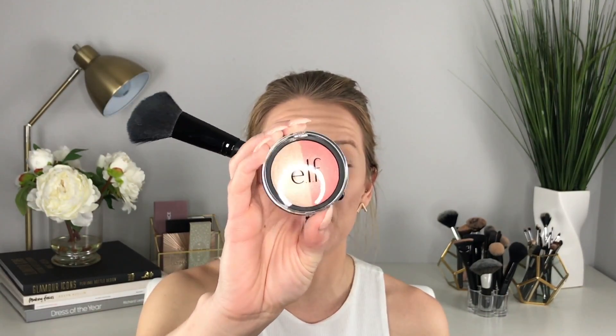Then I go under a little bit and that's about it for contouring. For blush I'm going to take this baked highlighter and blush duo in the color Rose Gold and just dust that on the apples of my cheeks.